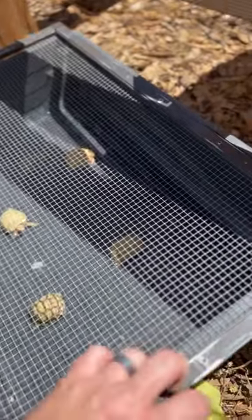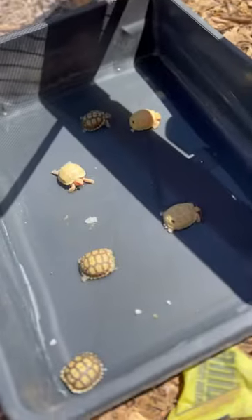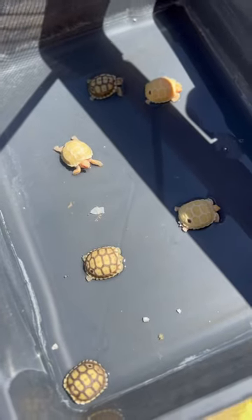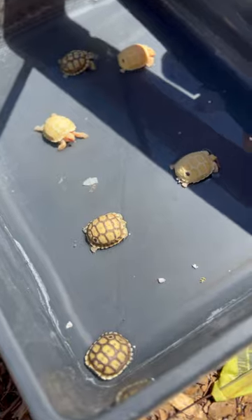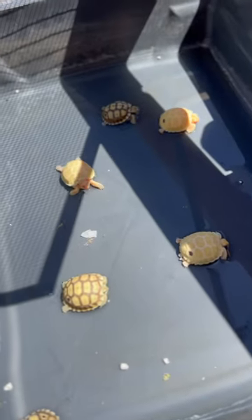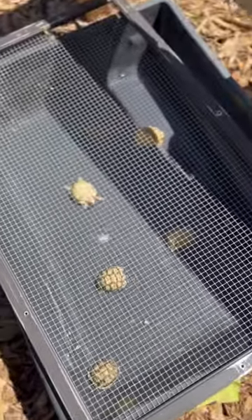This is our third clutch of baby albino tortoises — three albinos, three head albinos getting their very first soak. We've got them all marked on one of their rear scutes with some black nail polish, and we're going to go ahead and soak them for about another five minutes and get them set up.